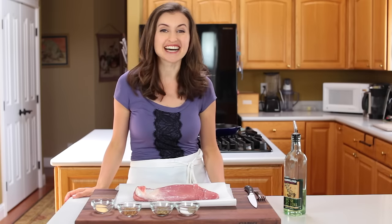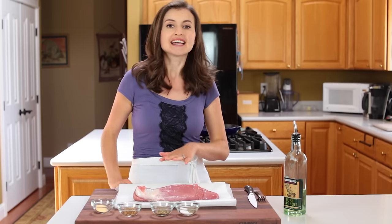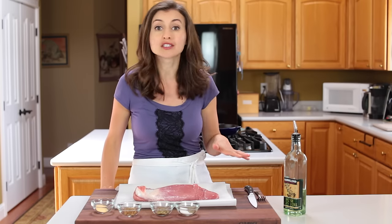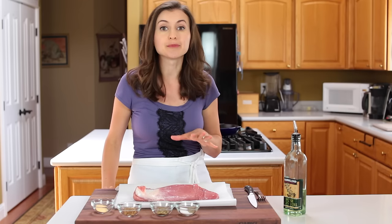Hey everyone, it's Natasha of natashaskitchen.com and today we're making a roasted pork tenderloin. It's a really inexpensive cut of meat, so easy to prepare, takes hardly any prep time, and the results are super juicy and incredibly flavorful.